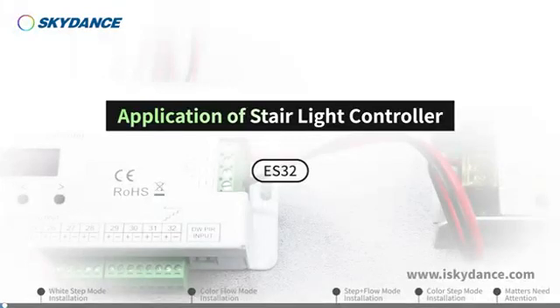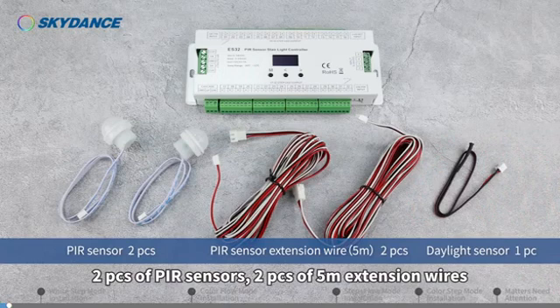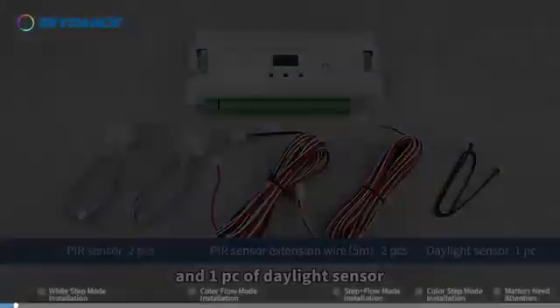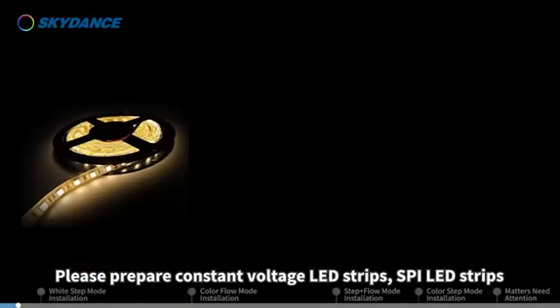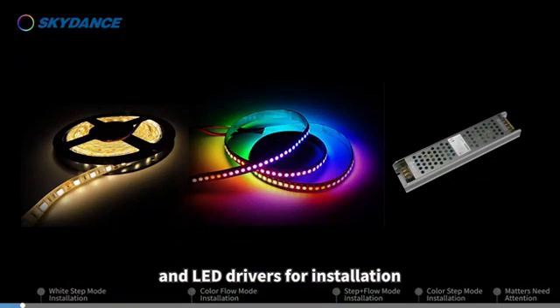Application of Stairlight Controller. Skyden's Stairlight Controller Set includes a controller, two pieces of PIR sensors, two pieces of 5-meter extension wires, and one piece of daylight sensor. Please prepare constant-voltage LED strips, SPI LED strips, and LED drivers for installation.